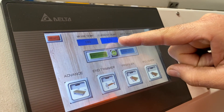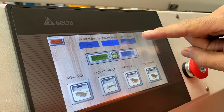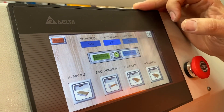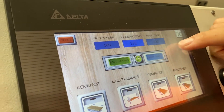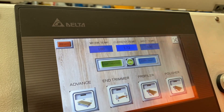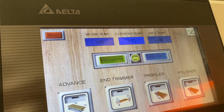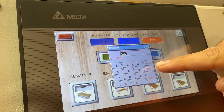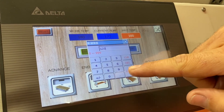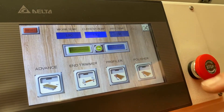Our current temperature is what the glue pot is at the moment, so it's almost at our 180 threshold. Our wait temperature is this one here — so if you don't use the machine for a period of time you can put the wait temperature on. It'll drop the temperature down to 100 degrees to maintain it and not boil or burn the glue. When you're ready to use it again it doesn't take as long to heat up. Around 100 degrees is a good wait temperature.